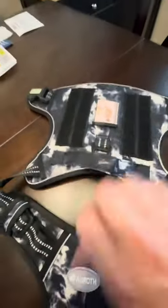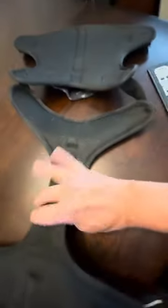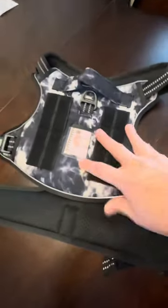This is in a large, and this does fit my 70-pound Dutch Shepherd mix. This is in the black camo.